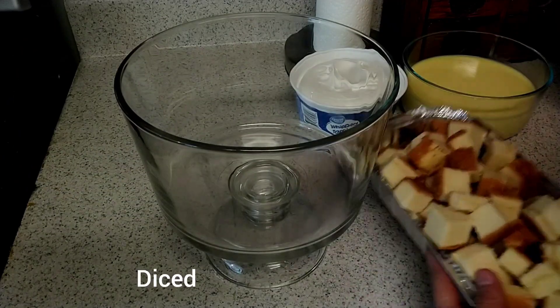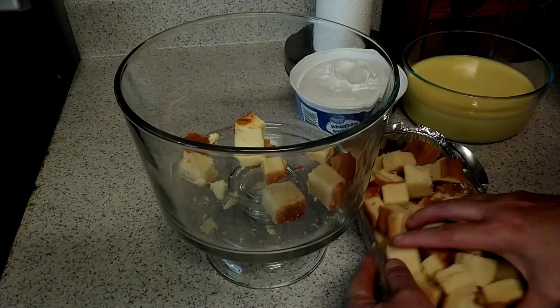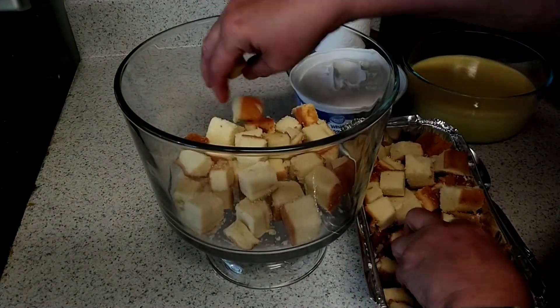I took and I diced this up, and I'm going to layer it. I love pound cake. You can do this with angel food cake, but I dearly, dearly love pound cake, so I thought, hey, let's do it with that.